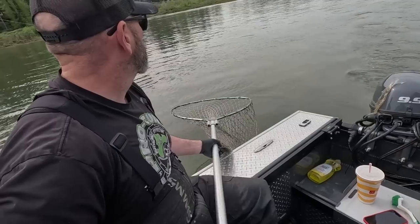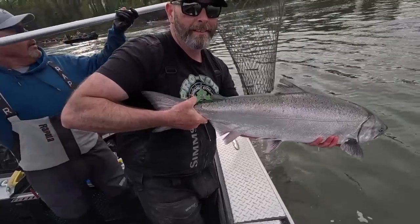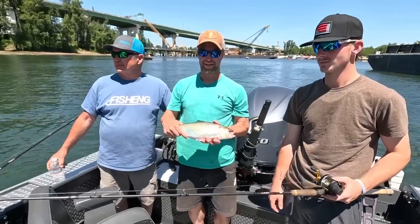Hey everybody, thanks for being here. This week we're on the Willamette River at Oregon City — first for Spring Chinook, and then on the same stretch of river for hard-fighting American shad. If you want to learn how to catch more fish, stay tuned. I'm Justin Wolf and this is Angler West Television.